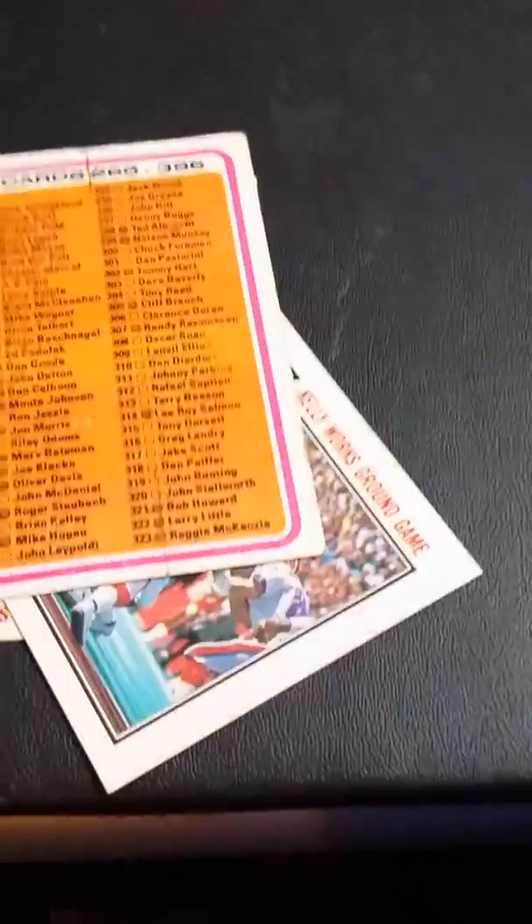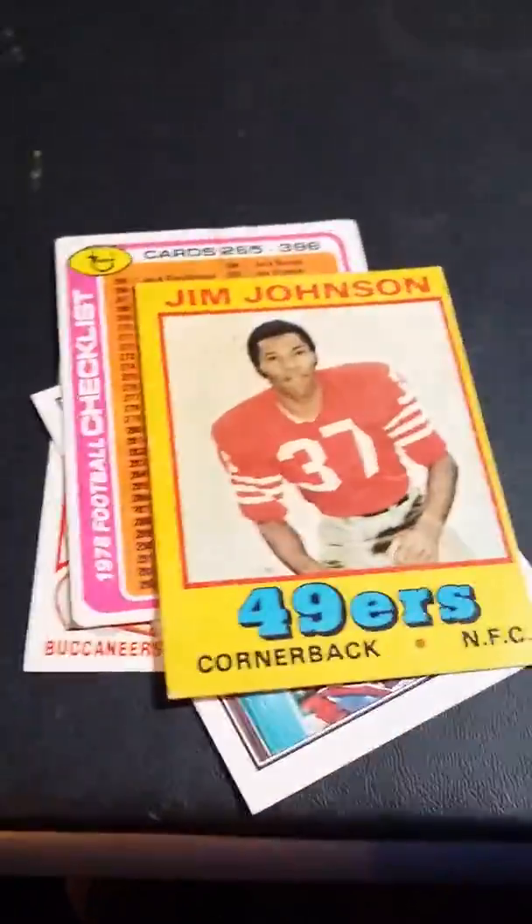And then here are some just older ones. Some of them have another checklist. And these ones are from 1974.